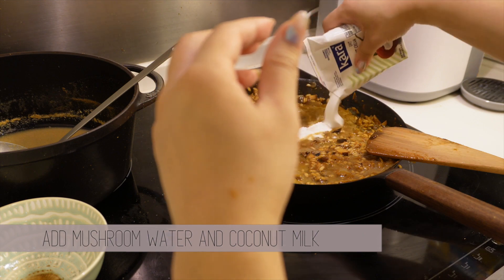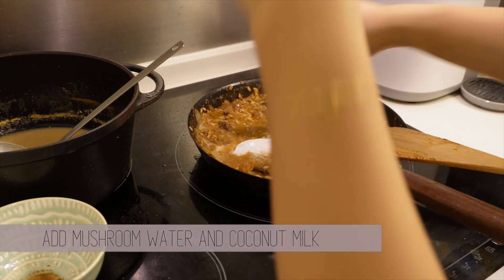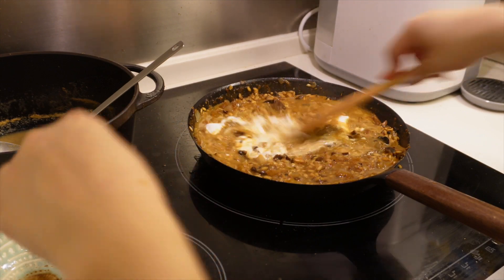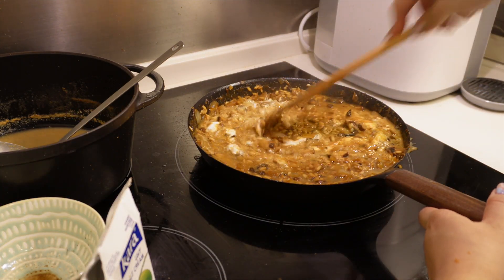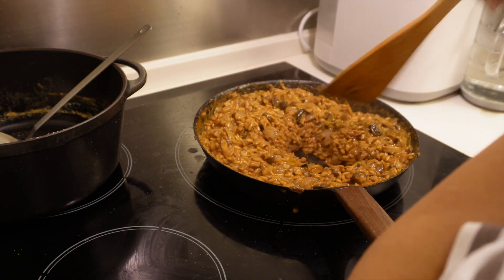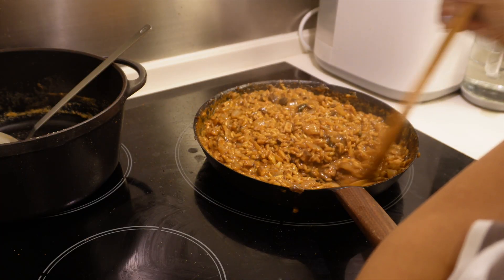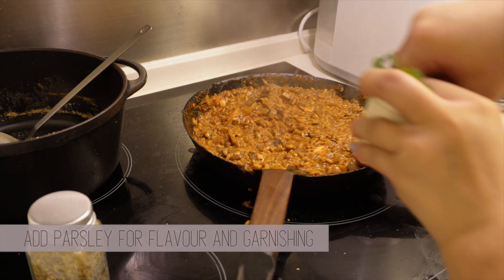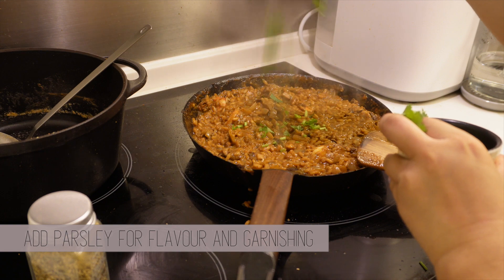To make it more flavorful, I've added in coconut milk as well — it does help bring that laksa flavor out. Now that it's almost ready, add your shrimp in and mix it all up. You can also add the parsley in after removing from heat.